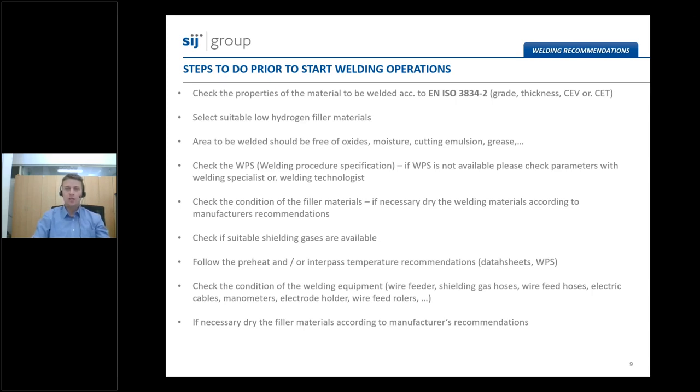All preheating recommendations should be followed as specified in the datasheets of the steel or in the welding procedure specification. For stable welding and a stable welding arc, it is necessary to check the wire feeder, the shielding gas nozzles, the wire feed nozzles, electric cables, ground connection, electrode holder, and also wire feed rollers.